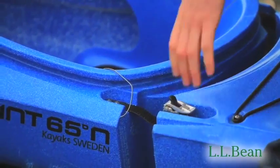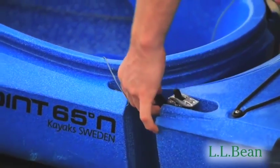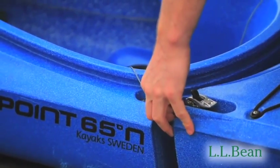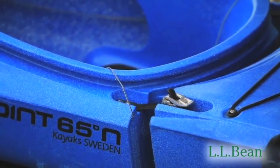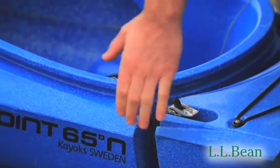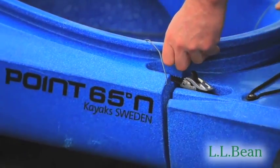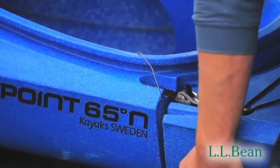Make sure the rudder lines are out of the way. Grab the straps and pull them towards the stern of the boat, or if that piece seems too heavy for you, you can push the stern forward. Grab the rim of the cockpit and lift it over that rib and pop the bottom.